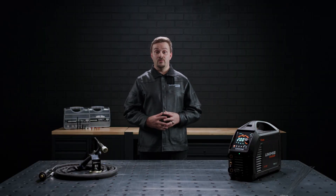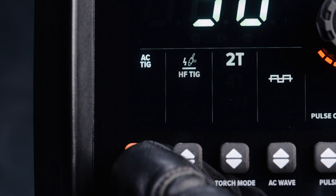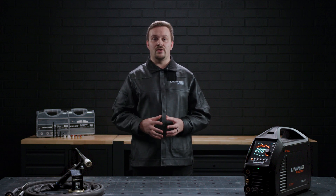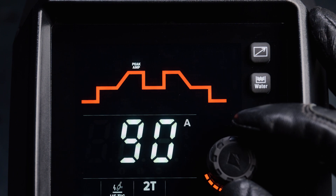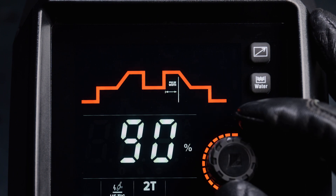Next up is the weld cycle, which is only adjustable when in any of the TIG welding modes. The parameters available in the cycle will be determined by the settings you have selected. When DC TIG is selected, you'll be able to adjust the following parameters: pre-gas, start amp, up slope, peak amp, base amp, down slope, end amp, post gas, pulse width and pulse hertz.